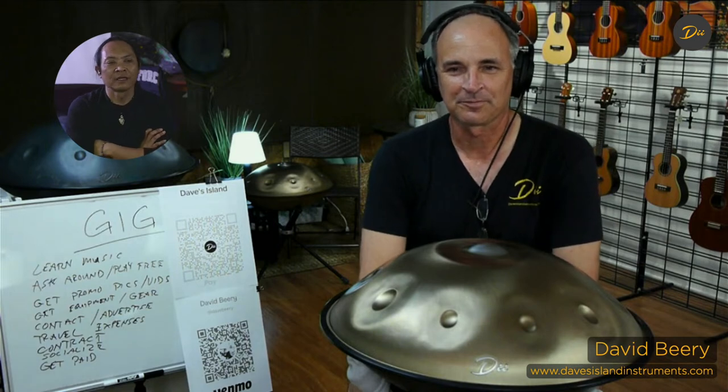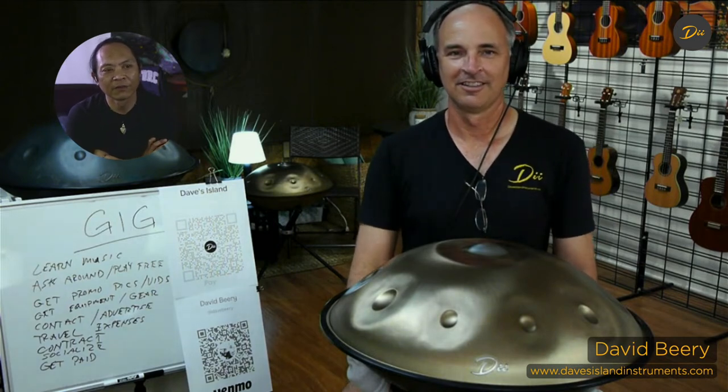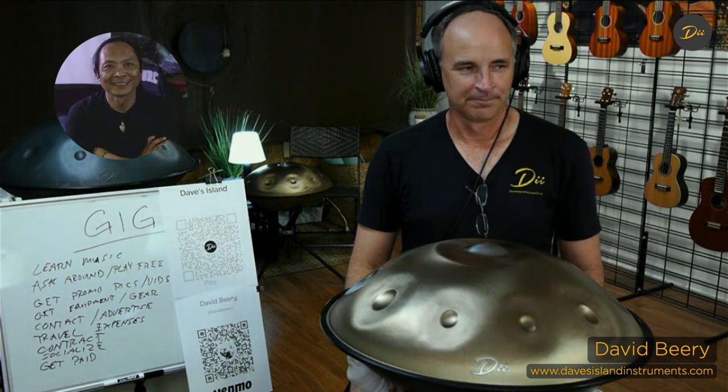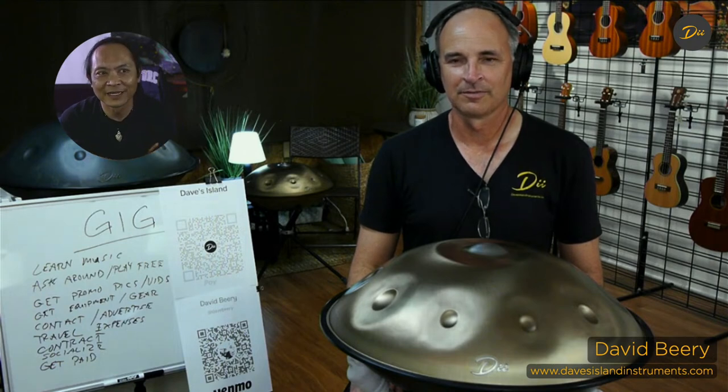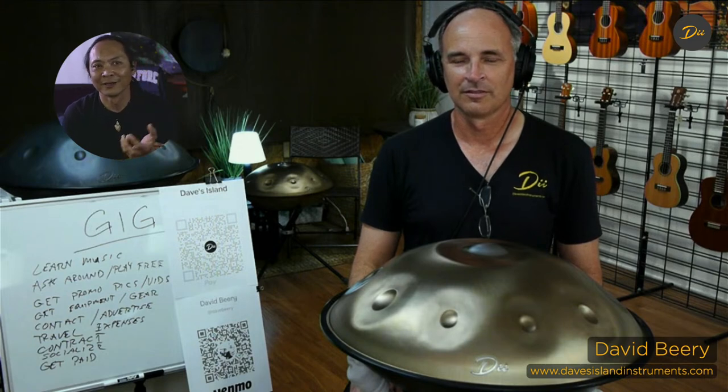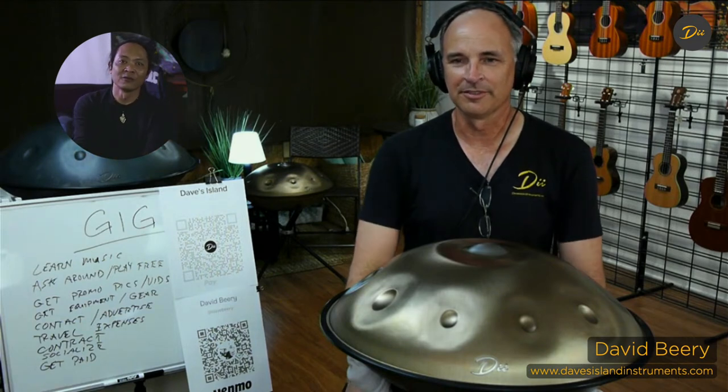So learning music - Daniel, what would you suggest? Well, you would have to practice because you want to know how long the event is and have enough content to fill it. That's right. When I'm doing it, I think of things I want to do. I incorporate other instruments now - I'll play a ukulele song, then do hand pan - but I'd have enough to cover whatever time we're actually doing it.